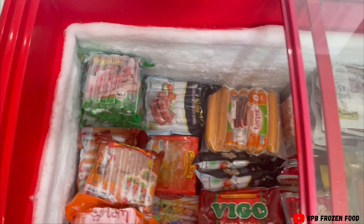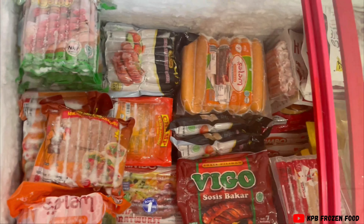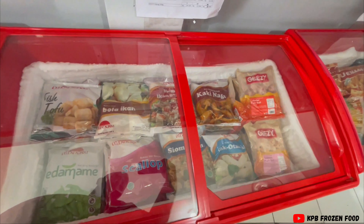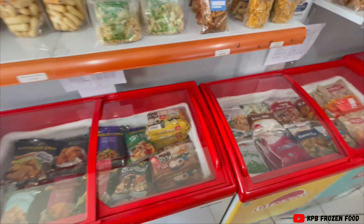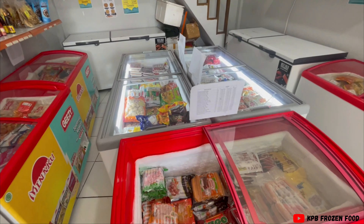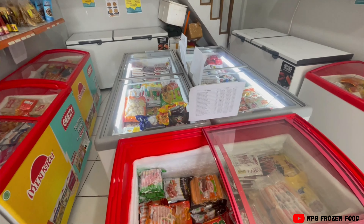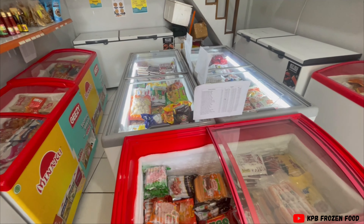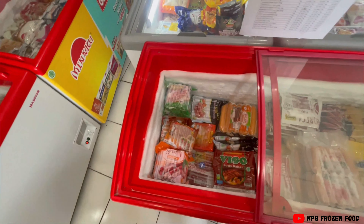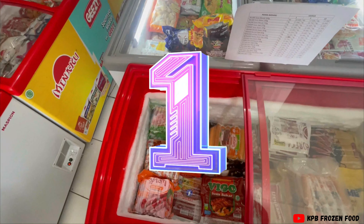Sekarang saya mau kasih tips gimana caranya biar sosis itu sama olahan ikan - biasanya dijual di bakaran, sosis-sosis begini Wong, olahan-olahan ikan begini Wong - gimana caranya biar awet? Itu sebetulnya ada tiga Wong. Ini pengetahuan Wong, kamu boleh catat, boleh kamu ingat-ingat.